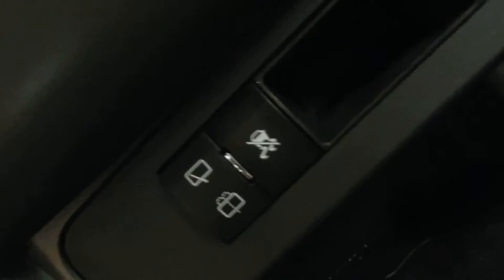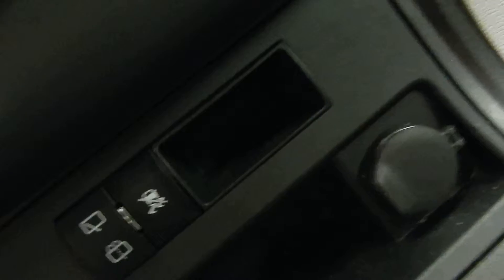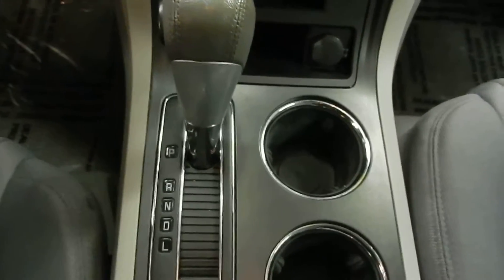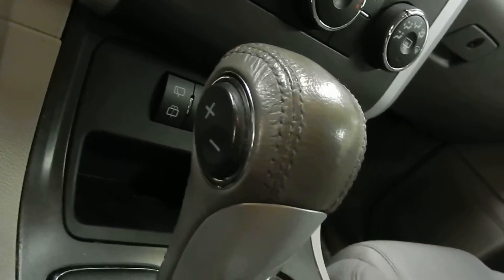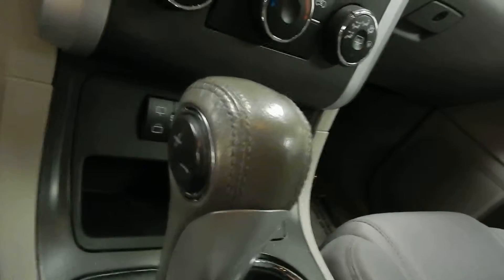Down below, we also have controls over the rear windshield wiper and the spritzer, as well as our anti-slip control, and a little 12-volt outlet. Down in the middle, we've got our cupholders, and right next to that is our shifter. The shifter not only has the standard reverse, neutral, drive, and low gear, but you can also change the gears with that plus and minus button right there — you can set the gears to where you like.